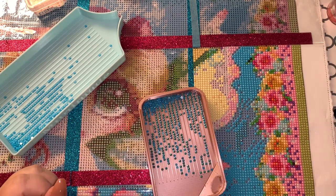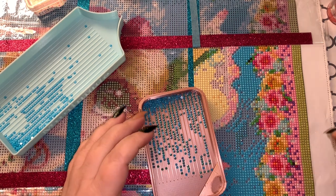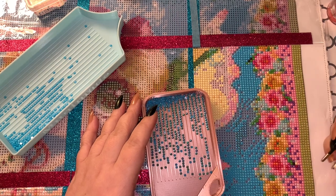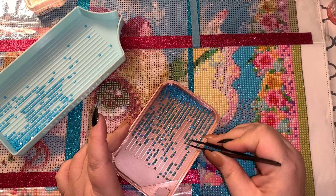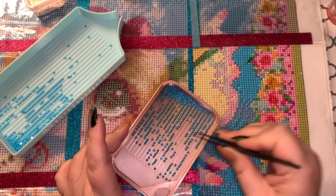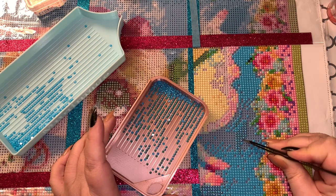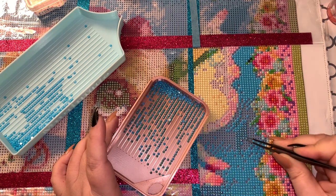One last option: pull out your good old tweezers. If you just don't like any wax you're using, you can always use tweezers. It's not easy and I'm not great at it, but it is an option. You can place them down without worrying about wax at all.